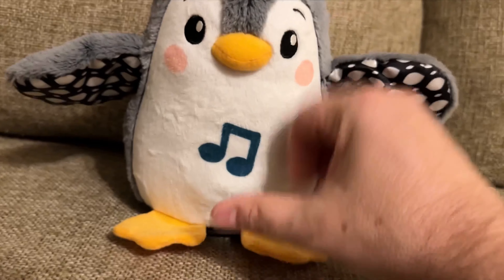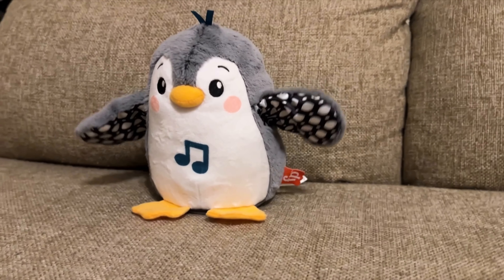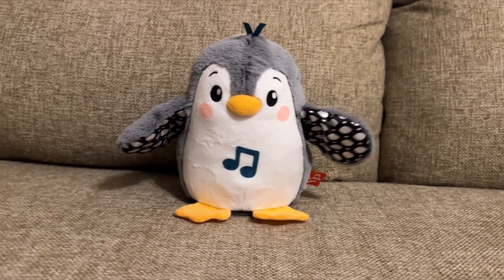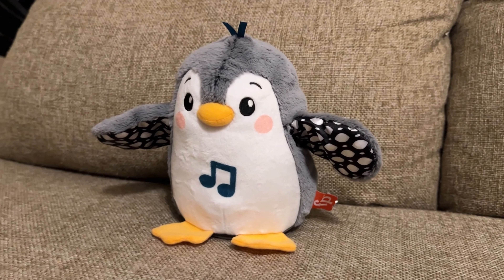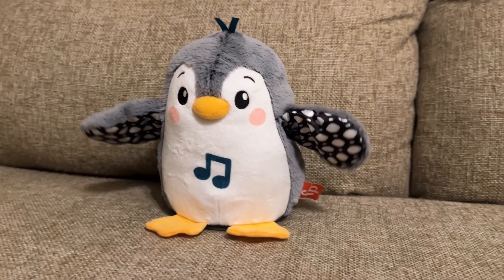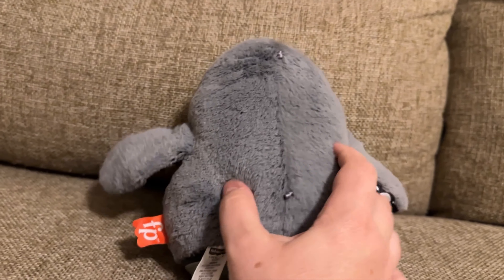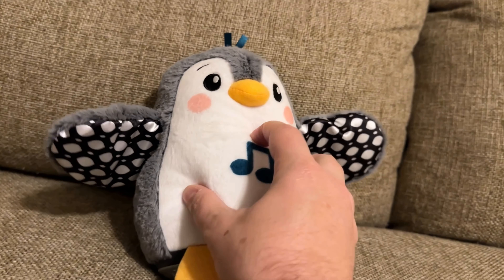Let's go ahead and switch it now to the longer songs. Here we go. And there's Mary Had a Little Lamb. You can see these are more actual popular songs that kids might know. It's a little drum beat there, kind of cool. A little wing dancing. Now, just so you know what this feels like, it's soft here and kind of soft in the back.